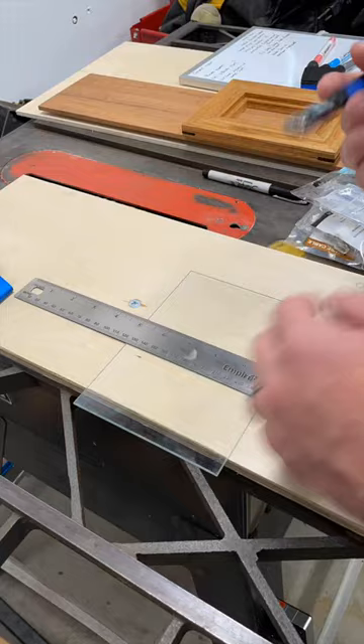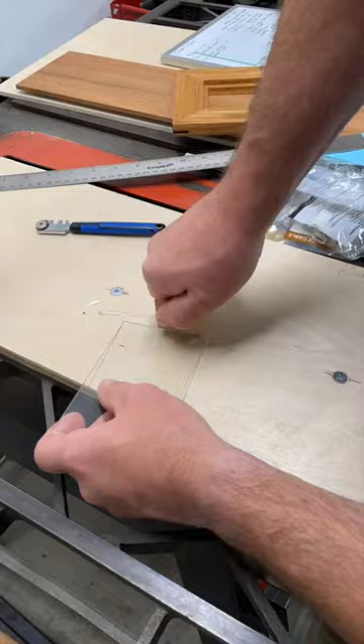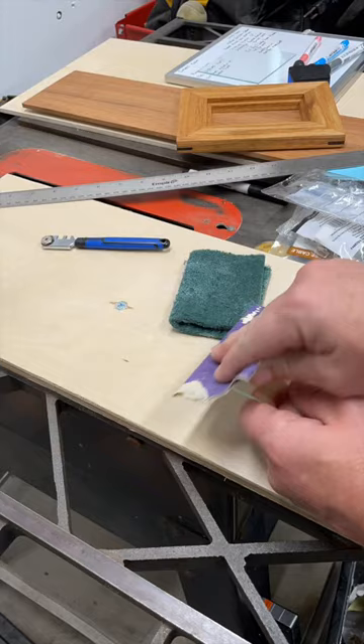Cutting the glass is pretty easy and straightforward using a straight edge and a glass cutter. I have since picked up some cut-resistant gloves, as it's very easy to slice a finger when dealing with glass. I sanded the edges with 220 grit before putting it back in the frame.